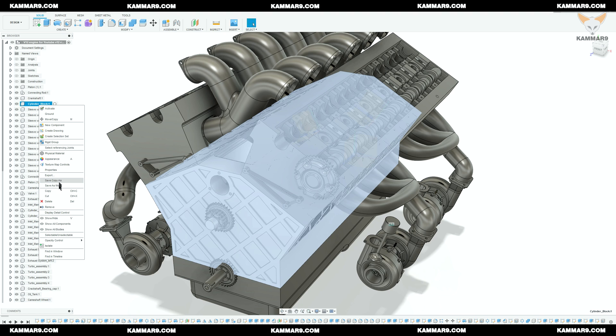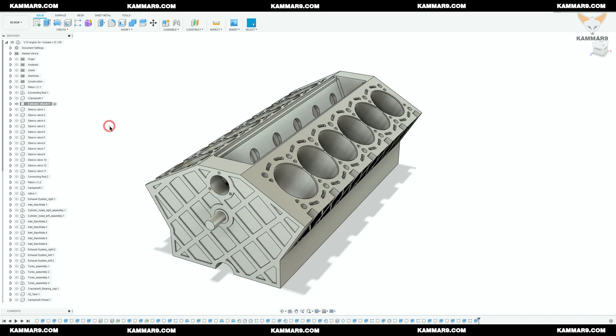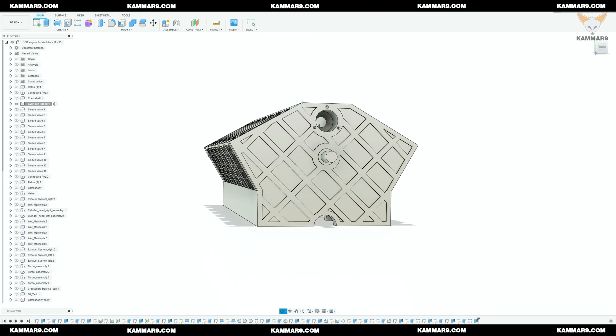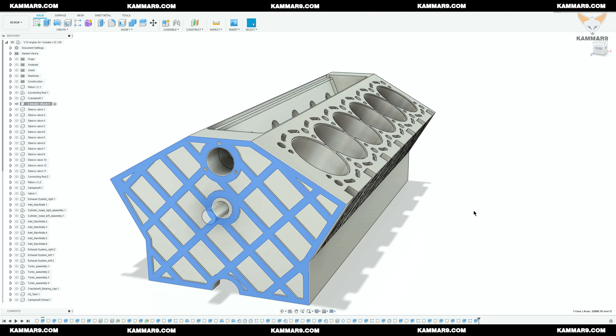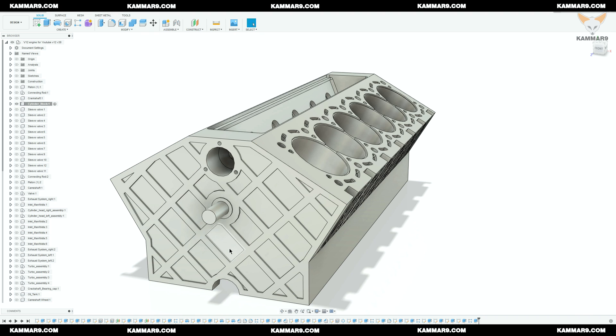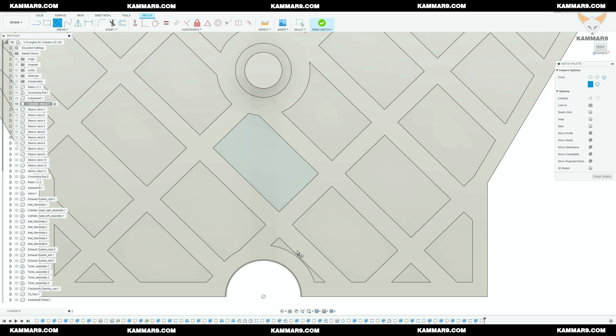Right-click on the cylinder block and isolate it, then activate it. Select this surface and start sketching — I will start with the circle.